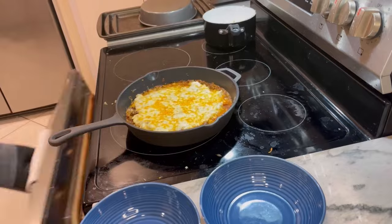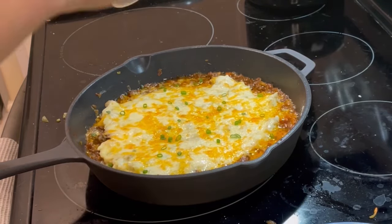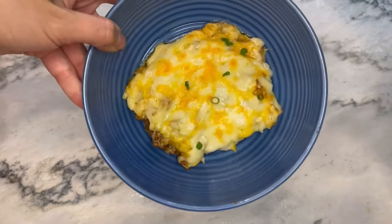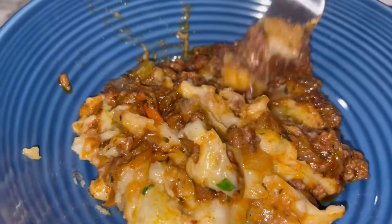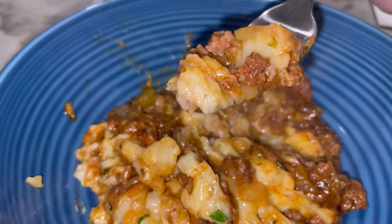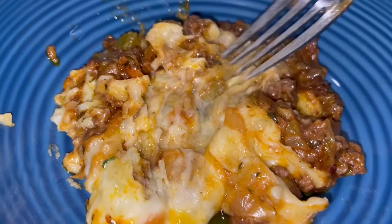Here's my review of the shepherd's pie: it was meh. It didn't give me that true shepherd's pie taste — the richness, the robustness — it just fell flat. This is definitely not a recipe I would make again. My boyfriend said the taste was interesting, not bad, edible, but not great. We both preferred my homemade shepherd's pie, so I guess that's a good thing.